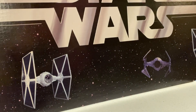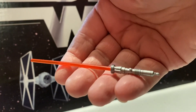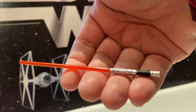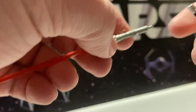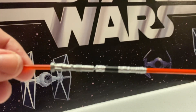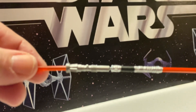He comes with two lightsabers. There's one that looks kind of like his Episode One lightsaber, and the other one is a little different — like what we've seen. And you can put these together to create the lightsaber staff, the double-edged lightsaber, whatever you want to call it.